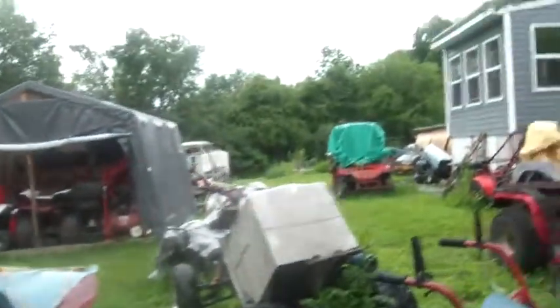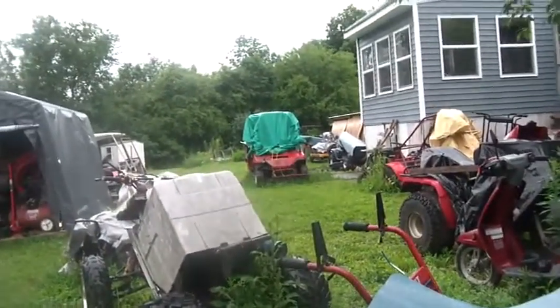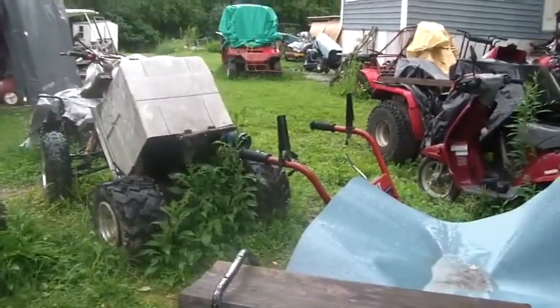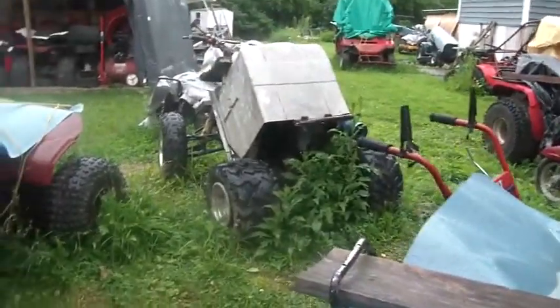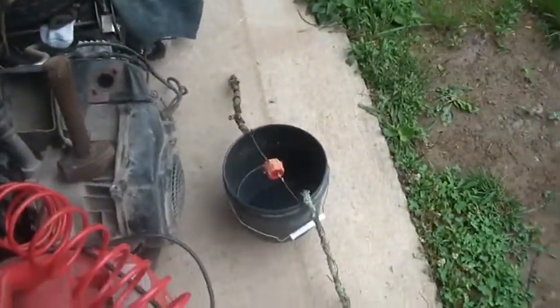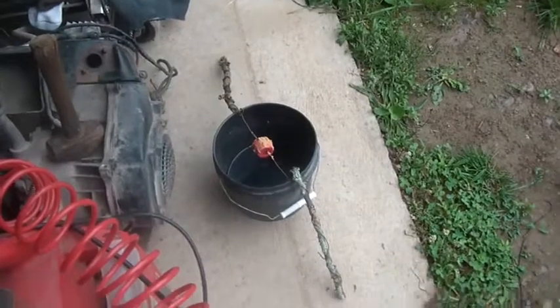Hi folks, welcome back to the horde. Those of you who've been watching my channel realize I've had mice get into my toolbox, and Harvey doesn't care for that much. You open up your toolbox and mice jump out, leaving a nest that smells like mouse piss, and that makes Harvey kind of cranky.